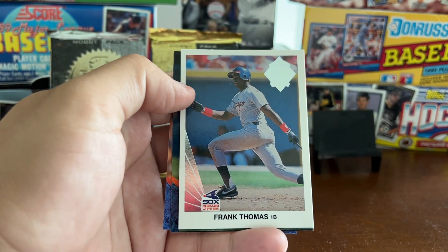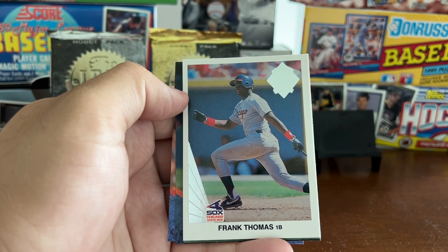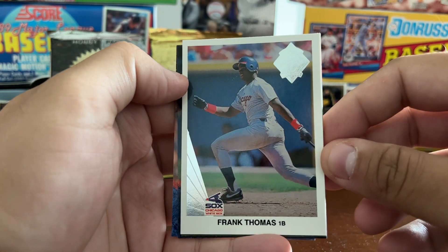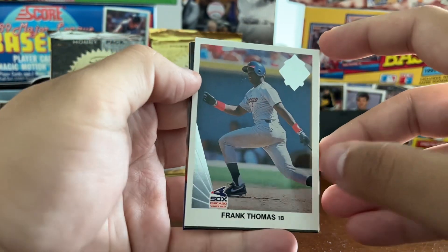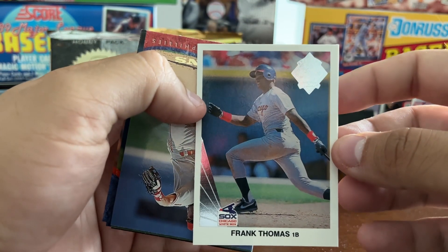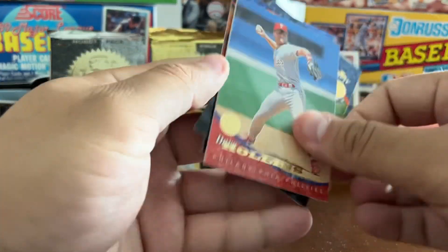Here we go — first insert of the set. This is the 1990 Leaf reprint card of Frank Thomas, showing what his 1990 Leaf rookie card looked like with five-year foil on it. It's a one-card insert, not a set — just one card, but it's one out of 36 packs. That's a cool little insert and the first big card of this break.